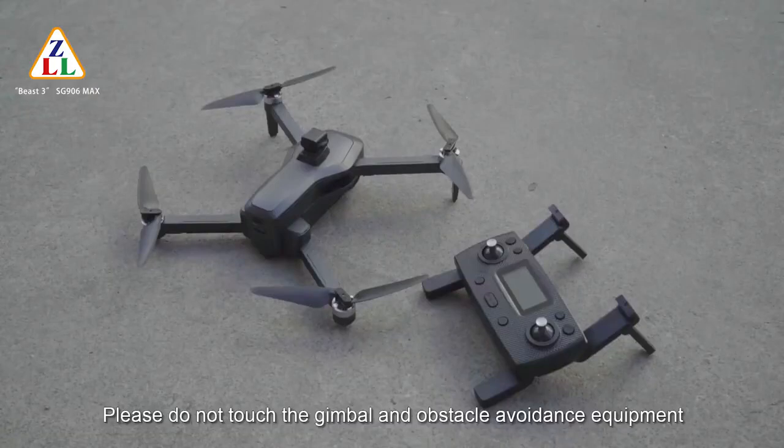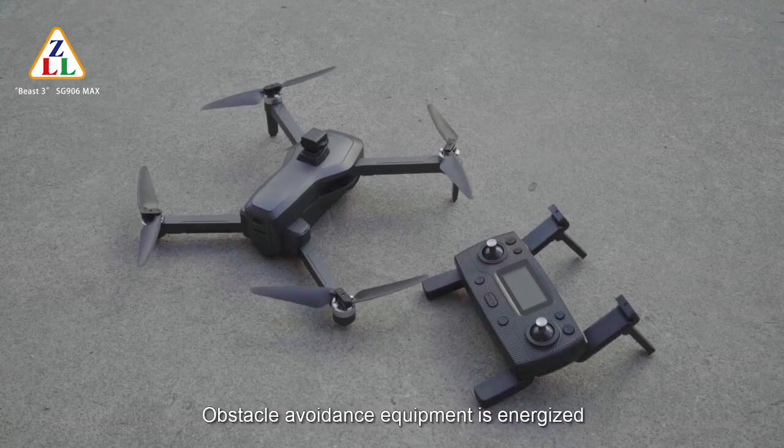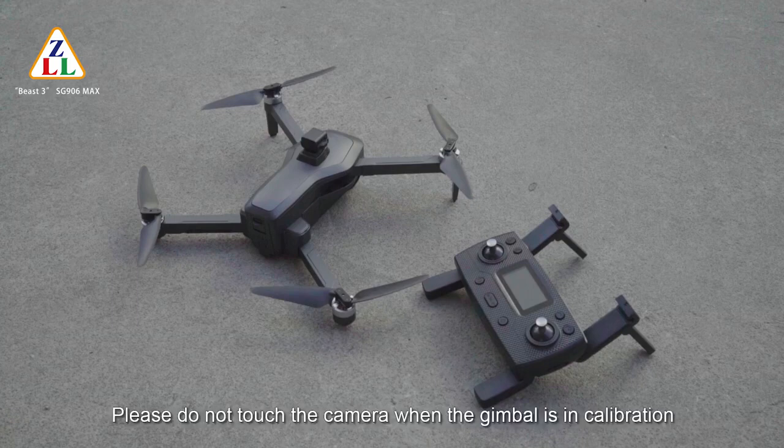Please do not touch the gimbal or obstacle avoidance equipment when starting to fly this drone. The gimbal is automatically calibrated at the moment of power on, and the obstacle avoidance equipment is being energized. Touching it without permission will cause the gimbal to be unable to calibrate normally, and may damage both the gimbal calibration and obstacle avoidance functions. Please do not touch the camera while the gimbal is calibrating.